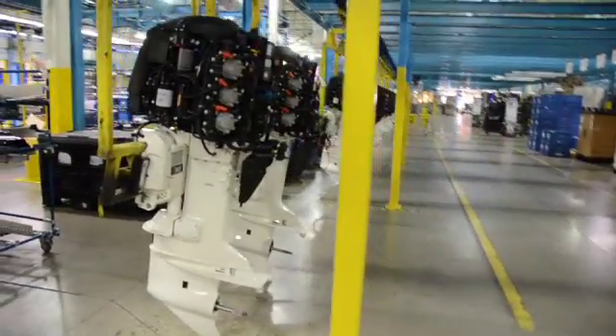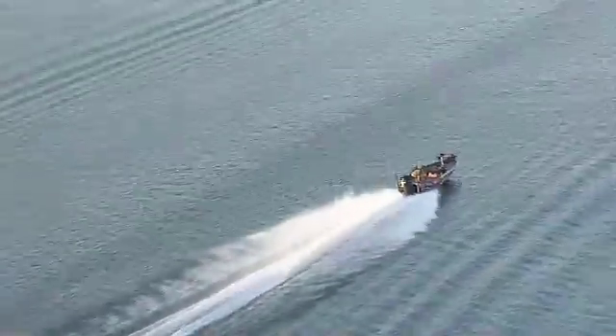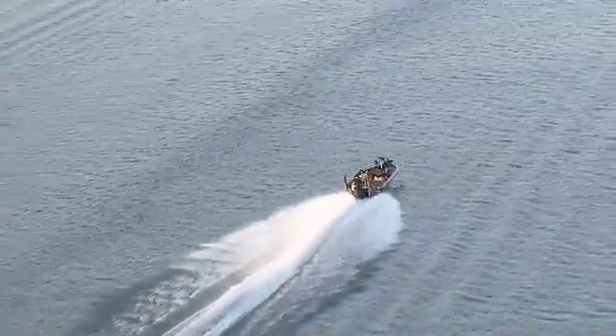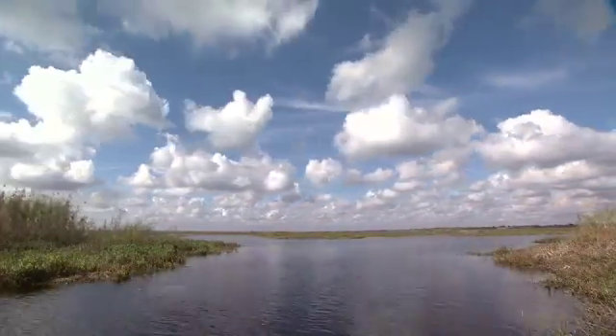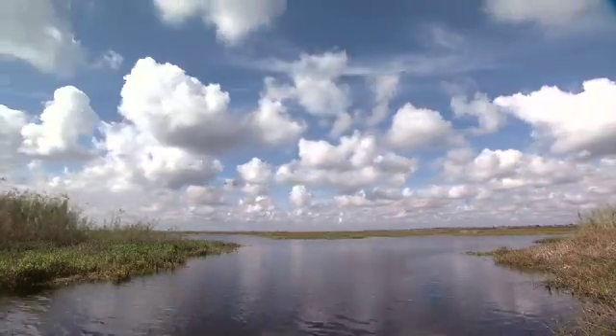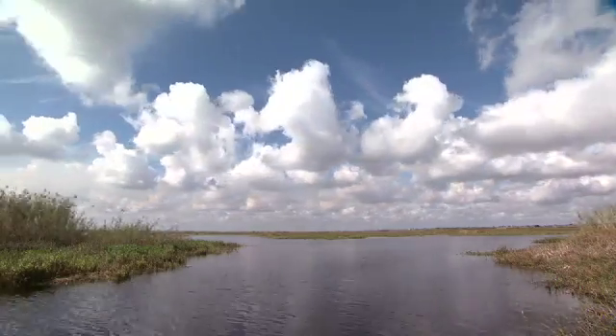With Evinrude's top-of-the-line design and innovative technology, your outboard motor requires no break-in period and is ready to use right out of the box. But long before an outboard goes into production, Evinrude does extensive testing to make sure the engines used by FLW anglers meet the highest standards.